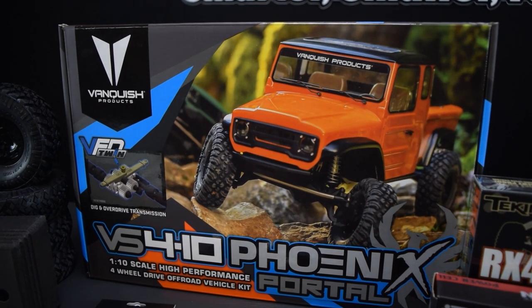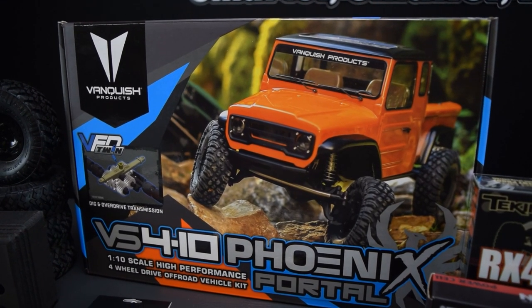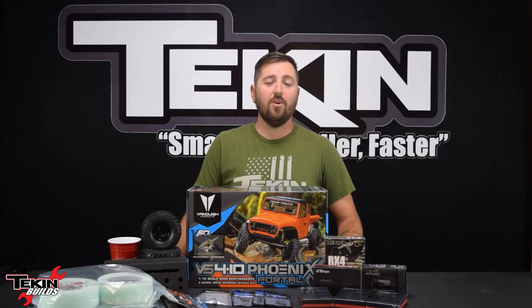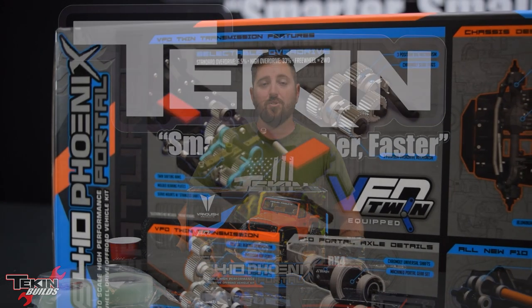What's up everybody? It's Ty Campbell with Teakin Builds and today it is my absolute pleasure to introduce you all to the brand new Vanquish VS410 Phoenix. The Phoenix is the fourth version of the popular Vanquish VS410 platform, and this one has a few tricks up its sleeve — the most notable feature being the brand new VFD twin transmission.